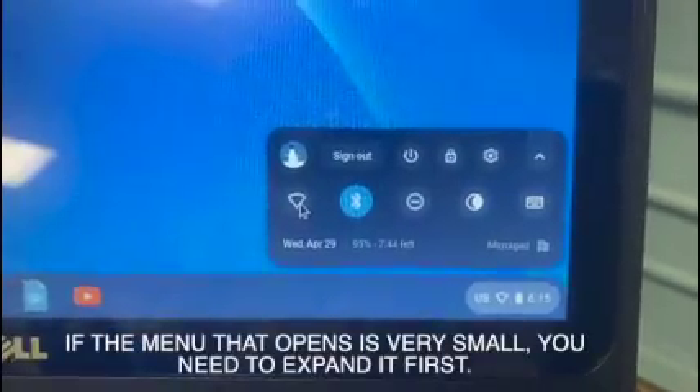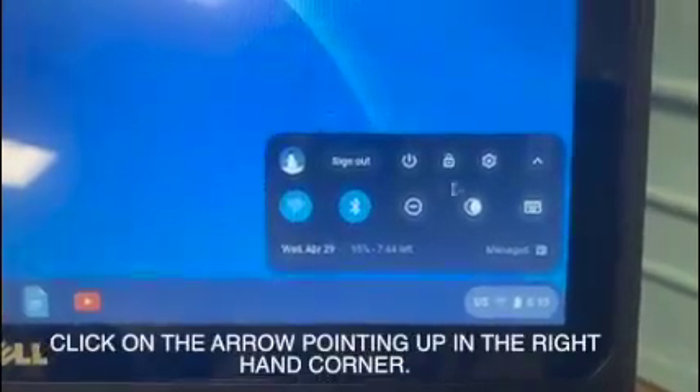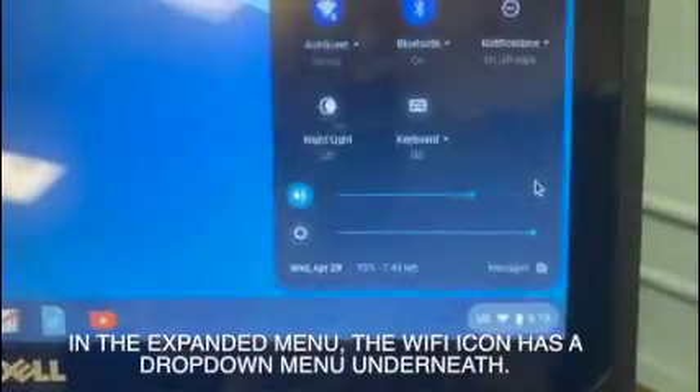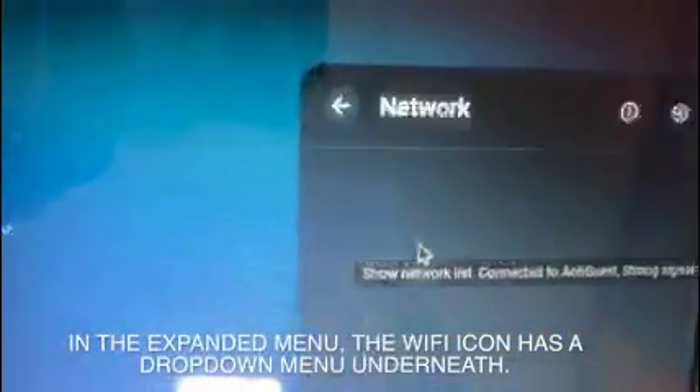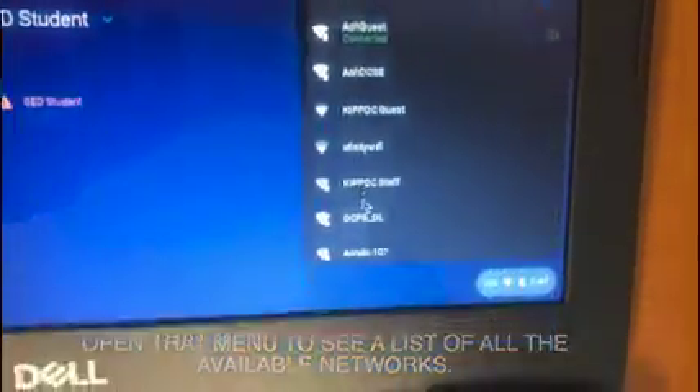If the menu that opens is very small, you need to expand it first. Click on the arrow pointing up in the right-hand corner. In the expanded menu, the Wi-Fi icon has a drop-down menu underneath. Open that menu to see a list of all the available networks.